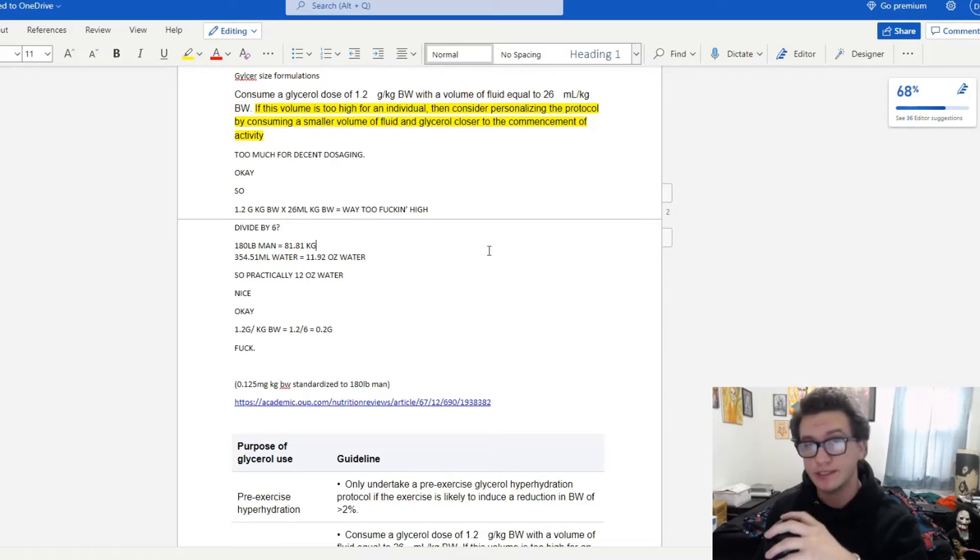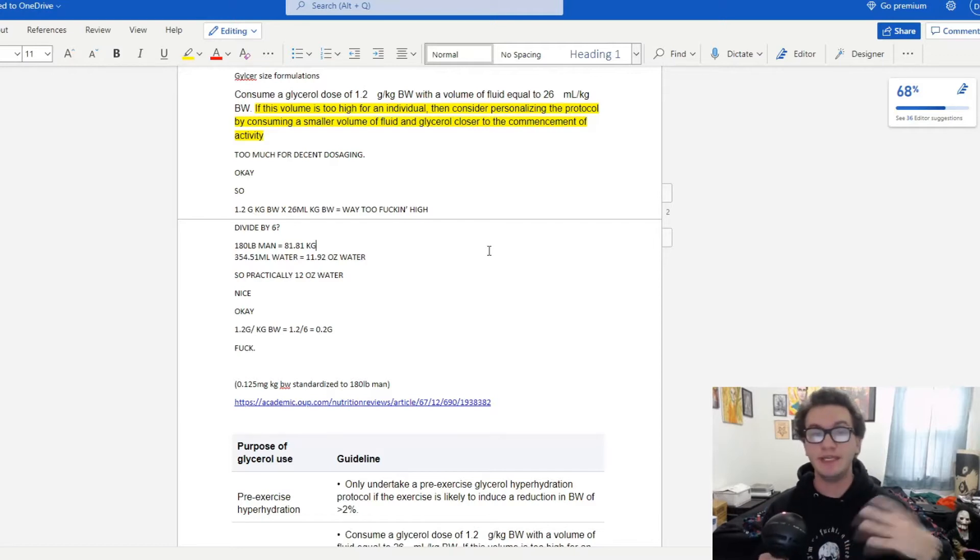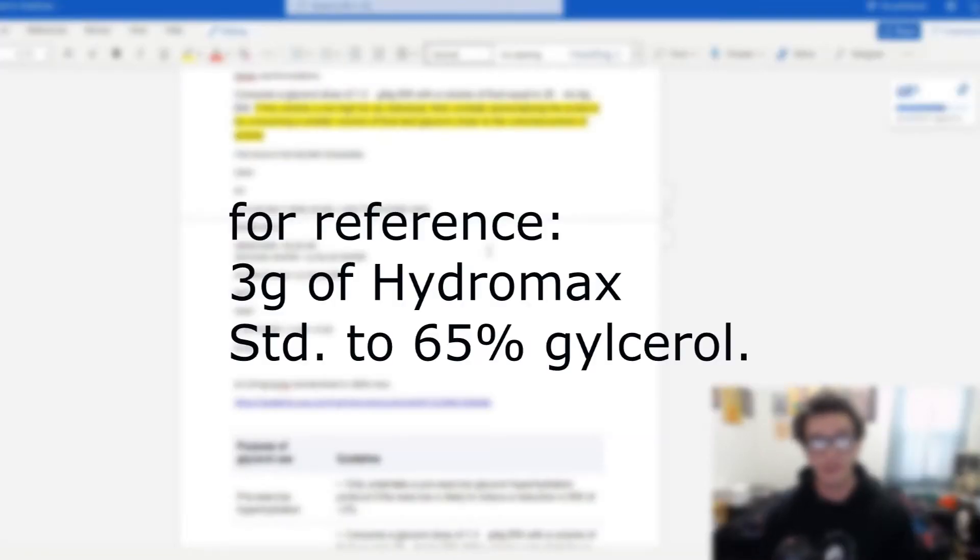I'd sent him a sneak peek of the label for the non-stim pre-workout I've been working on for the past year. I'm going back and forth between a lot of the ingredients, making sure the dosing is up to date, everything of course being vegan. I'm going to share what I did in tandem with the first batch when it did have the three grams.